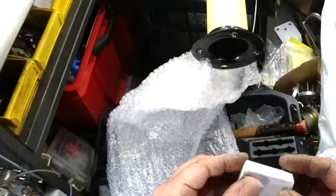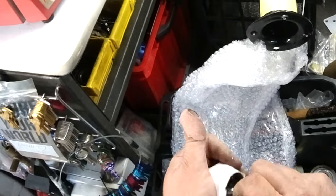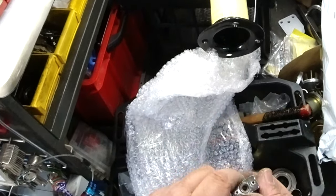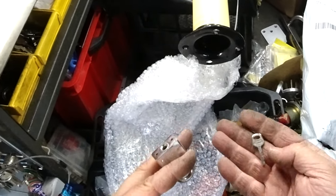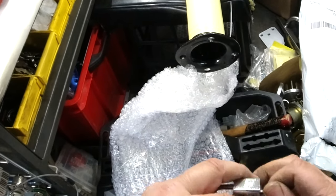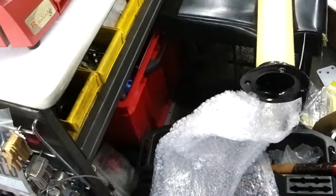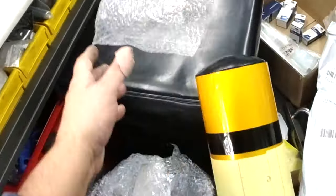Does it come with a lock? Look at that lock, and look at that key. Oh my god. It comes with a little padlock. You can always cut that off and put something proper on it.